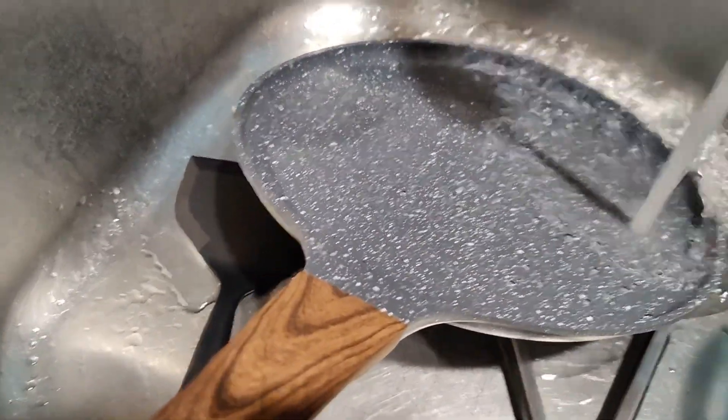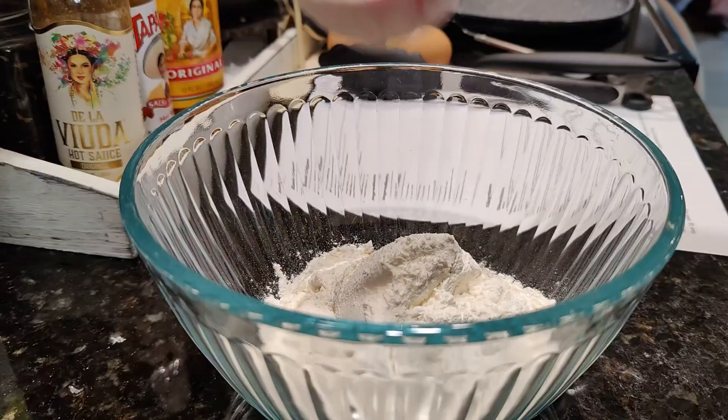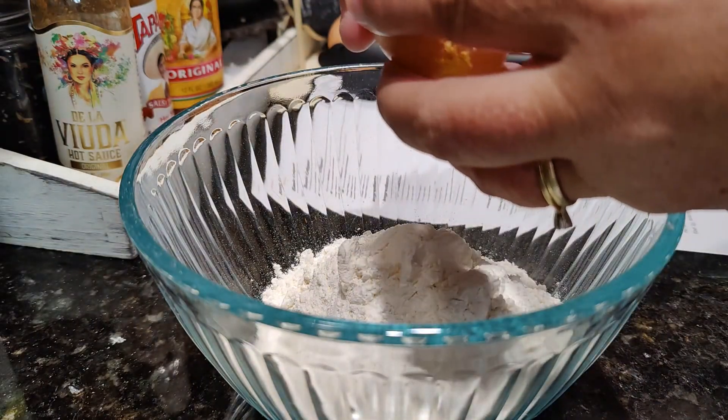As with anything that's going to touch your food, you are going to wash everything that comes in the package first. In hindsight, I should have realized that this recipe was not going to work out well based on the instructions, but I didn't until it was too late.